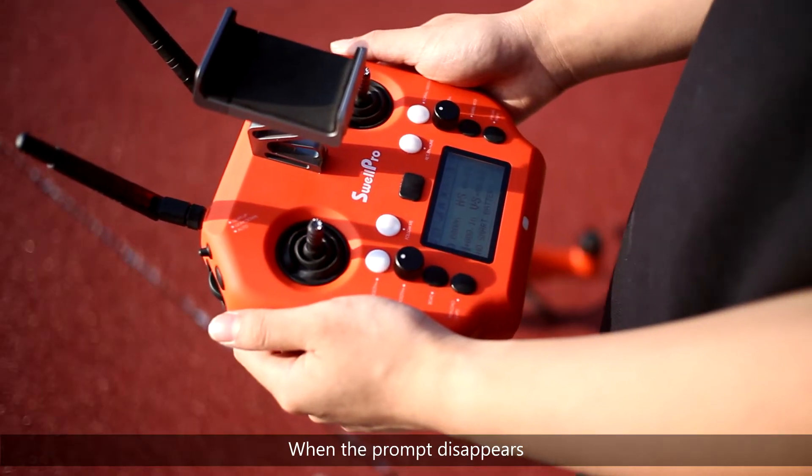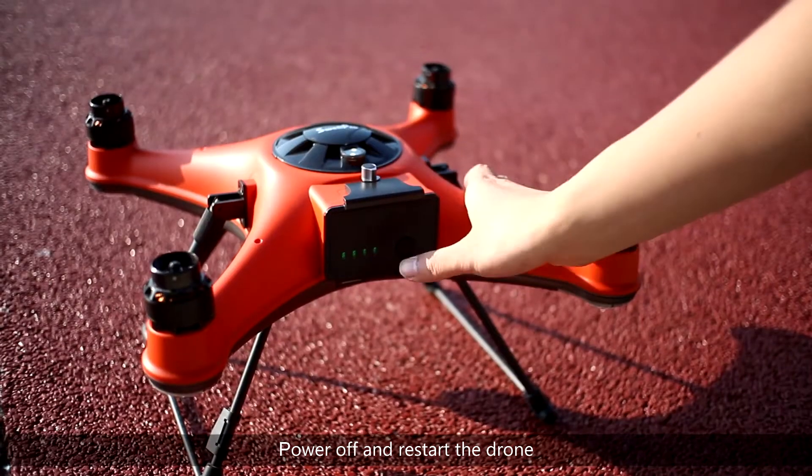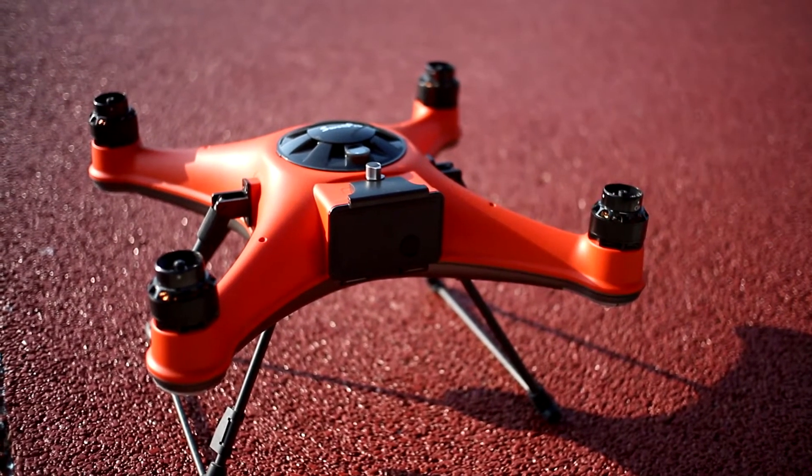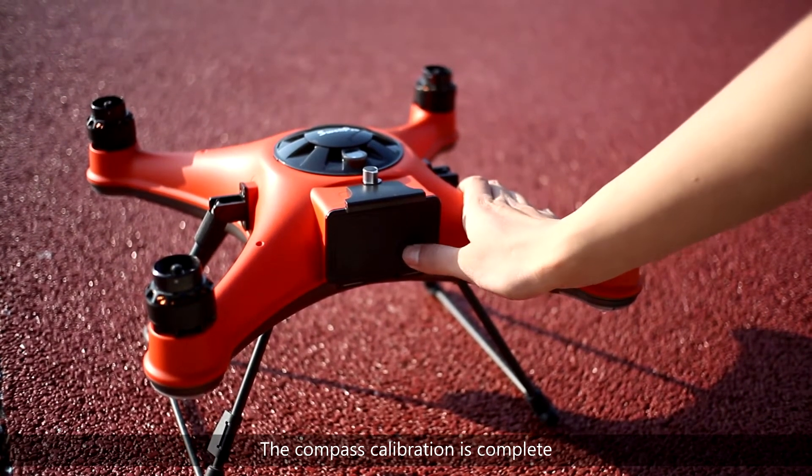When the prompt disappears, power off and restart the drone. The compass calibration is complete. Thanks for watching.